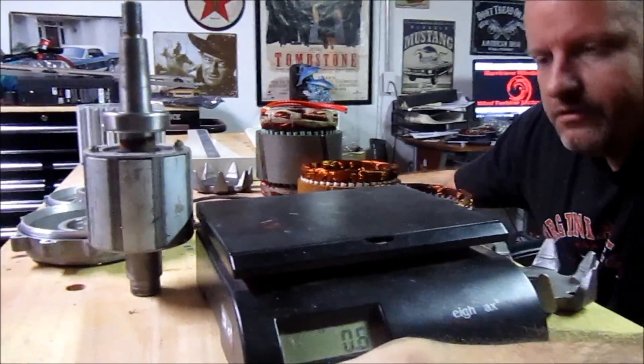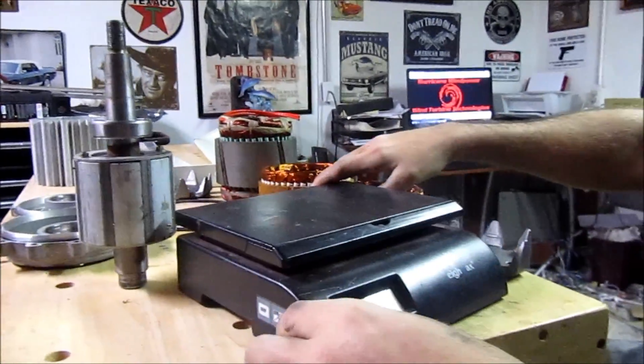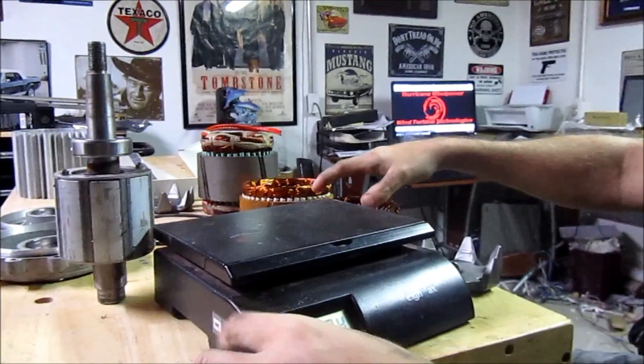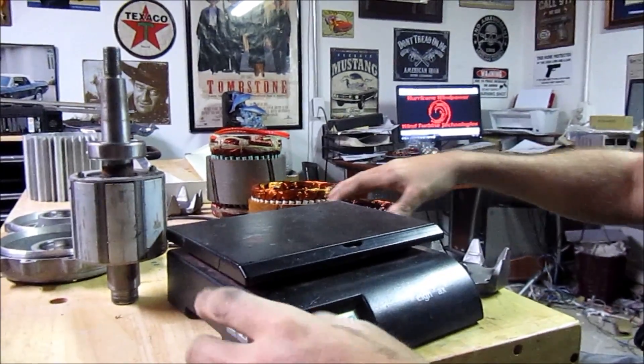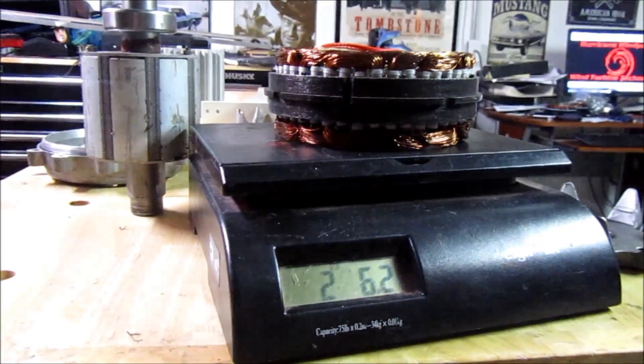Let's get it out and let's compare this. With the Delco here, this stator core weighs 2.62 pounds.